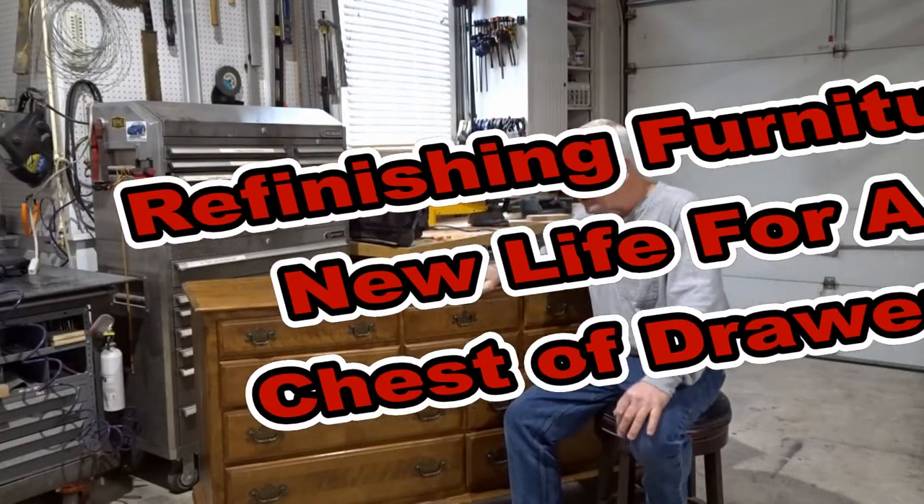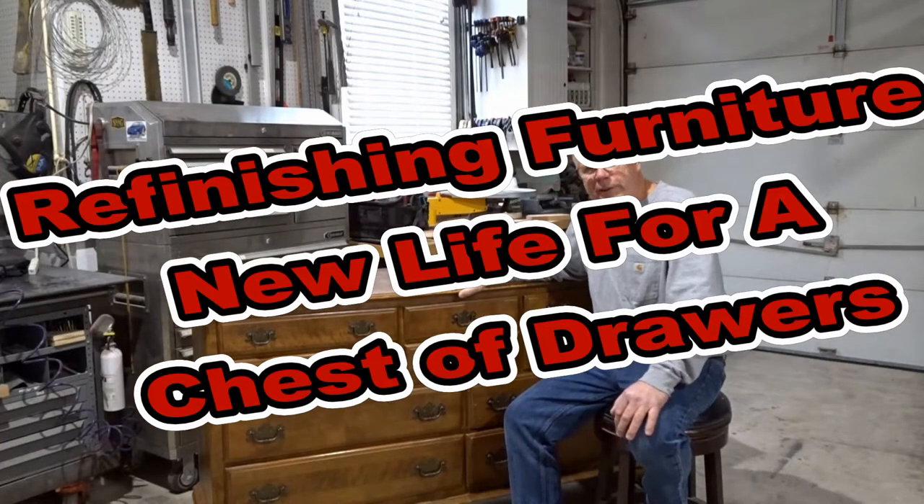Welcome back to the shop. Got a little project here today. We're going to do some furniture reclamation, furniture recycling, whatever you want to call it.